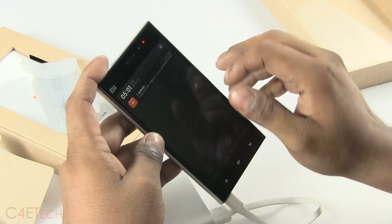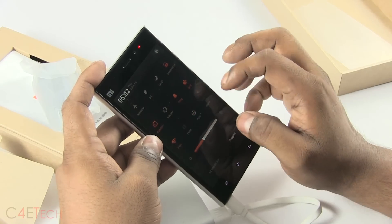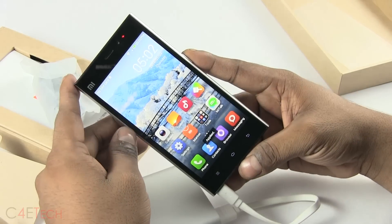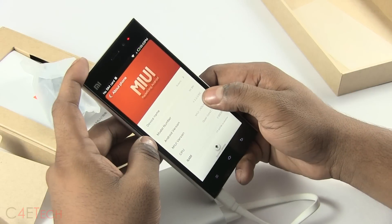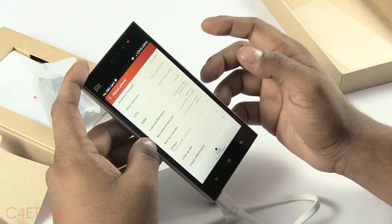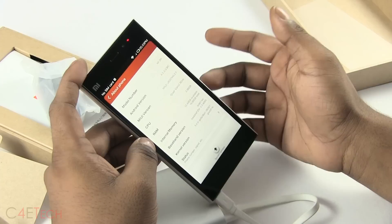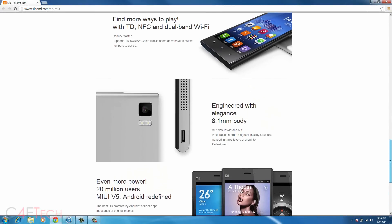I've got about 4% charge left. At full brightness the viewing angles seem pretty good. This is MIUI based on Android 4.3. Internal memory is 16GB with 12.4GB user accessible. It has the Snapdragon 800 chipset inside — four Krait 400 cores clocked at 2.3GHz each, coupled with an Adreno 330 GPU and 2GB of RAM.